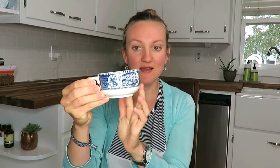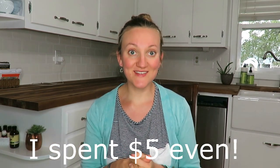My last item is this cute little mug. It has a horse-drawn carriage with a little lady in it and it's really got that older teacup look. It was not marked at Goodwill, so I asked for $0.25 and they were willing to give it to me for a quarter. I did spend under $5 and I am excited to use these items in my house, especially for summer, just to spruce things up a little bit.